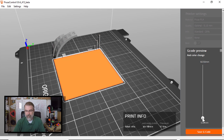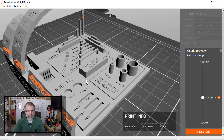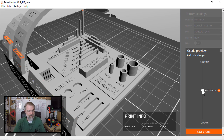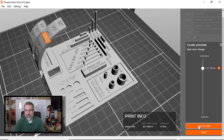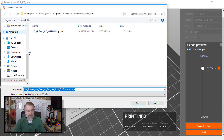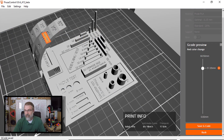There we go — there's infill on those angles, which is how I typically operate. I want to see how well it works, so I'll click save and save the G-code to my desktop, then run the print.